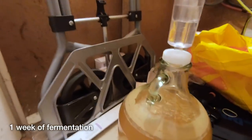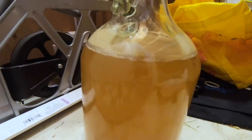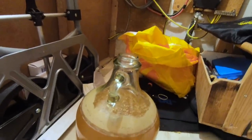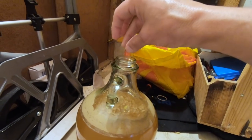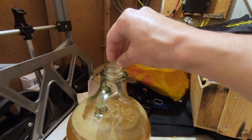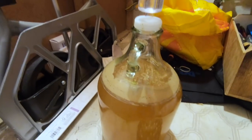It's a week after we put it in the fermenter and it's all looking quite beery. For the rest of the hops, we're going to dry hop it now. I'll take this thing off, put the new hops into the pot — they smell amazing, the hops — then put this back on, seal it up, and leave it for another week.